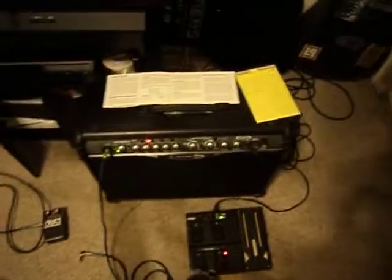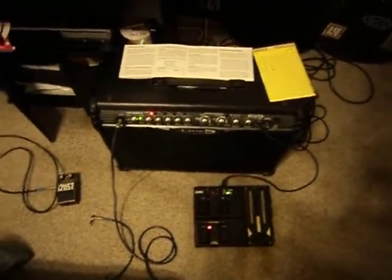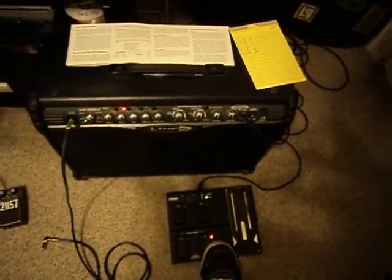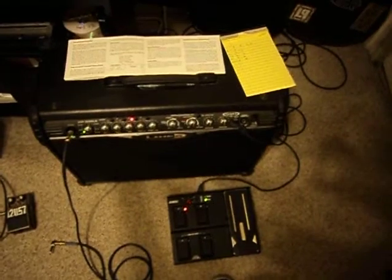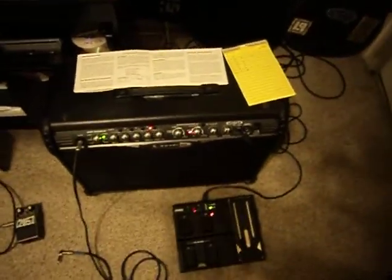Let's mess with some of the channels just to prove it's still working. It's working good. So here's some distortion. And channel B for clean. And then a little bit of delay on a clean, channel C. And some delay on distortion for channel D.